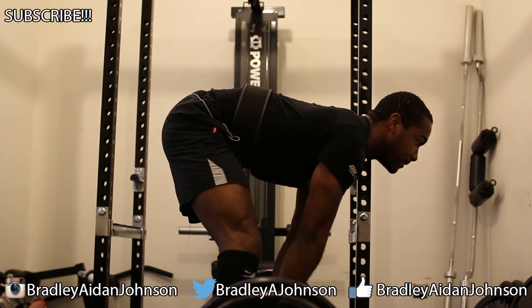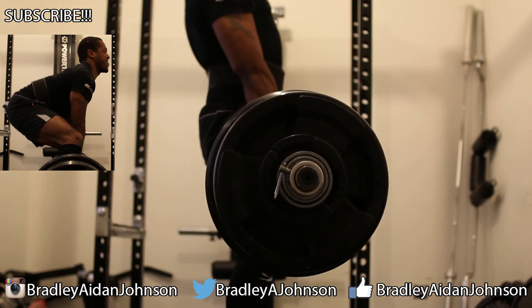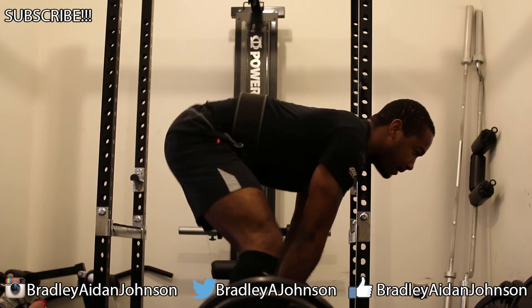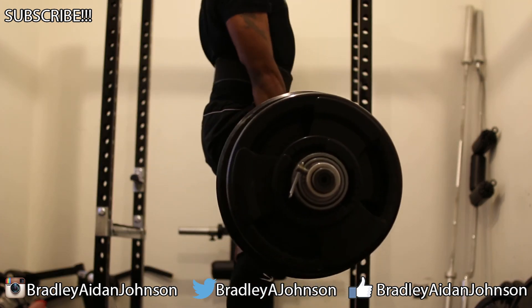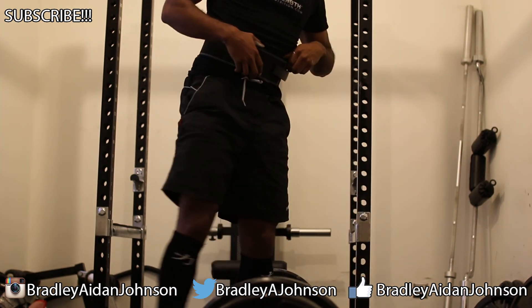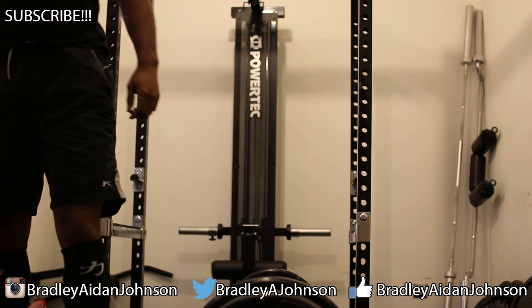I don't normally have that much of an arch in my back — look at that. I just need to improve. It's good that I got so much weight up, but these are a mix of a bad sumo and a bad conventional deadlift. That's practically a stiff-leg deadlift I just did there. I can do a lot more weight than this, which is positive, but I'm not doing it correctly at the moment, which is a negative, and this really hurt.